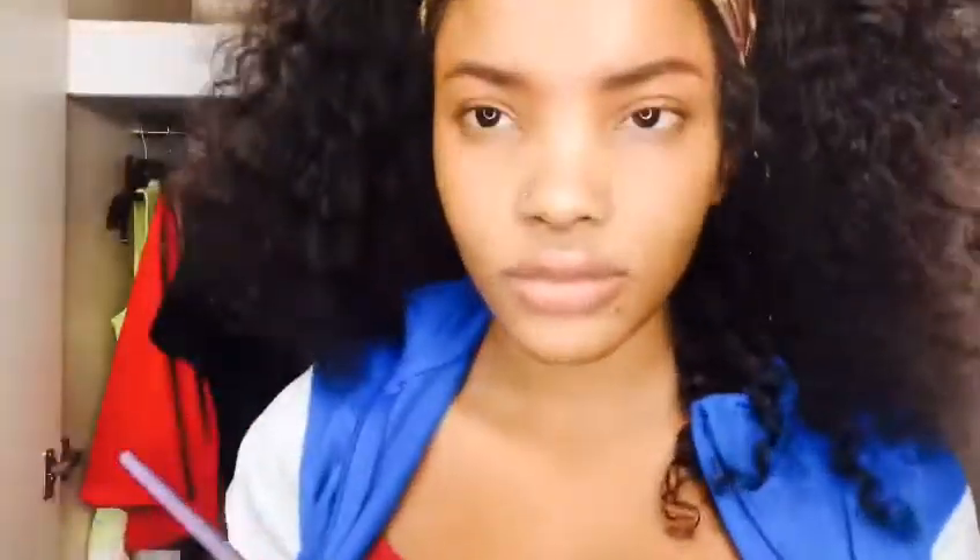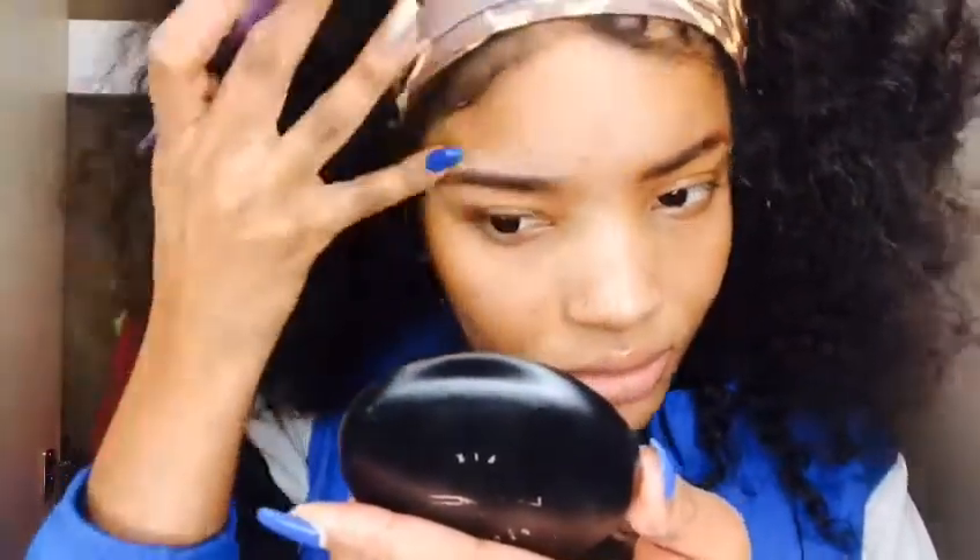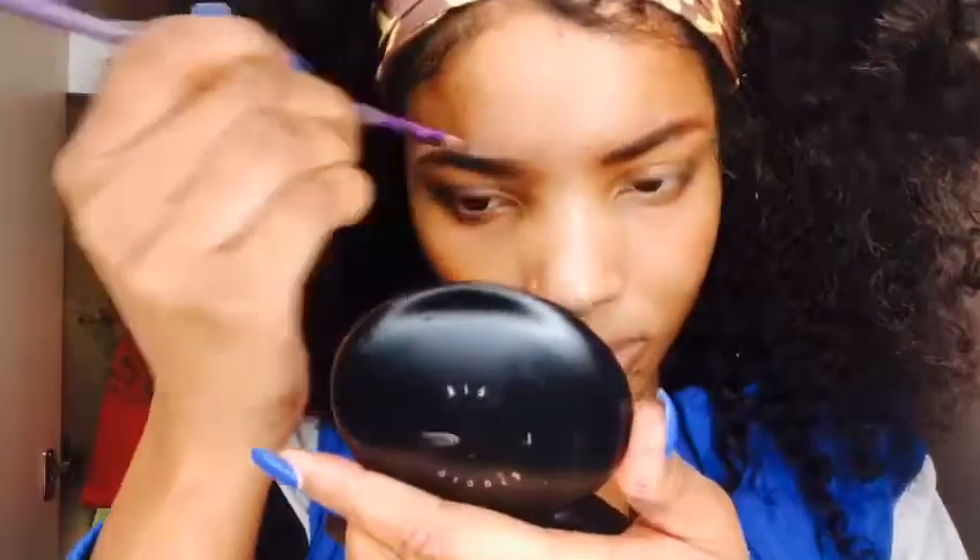Now I'm gonna grab a bit of concealer to give it that perfect lining, because my brows just gotta be on fleek. My brow gotta be on fleek, sis.